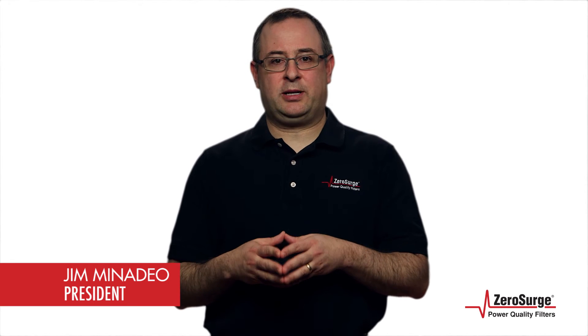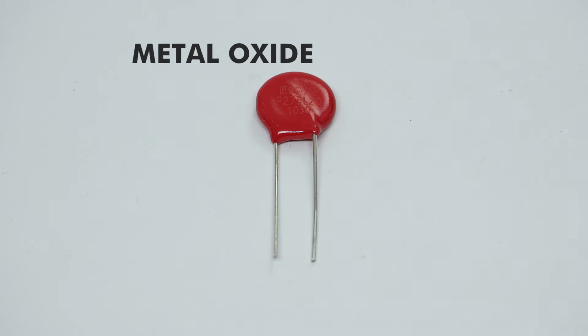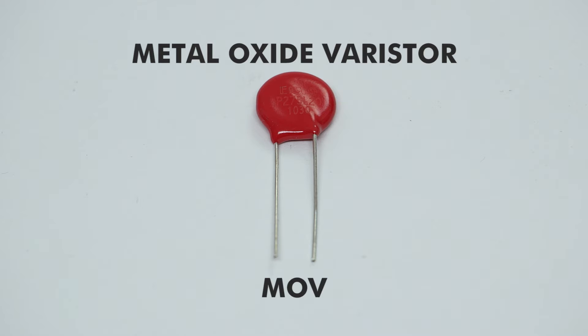At the heart of typical surge protectors is a component called a metal oxide varistor, or MOV. It is the basis of shunt mode surge protection technology that was designed over 40 years ago, before the prevalence of switched mode power supplies. But it is still used today, despite its downsides.